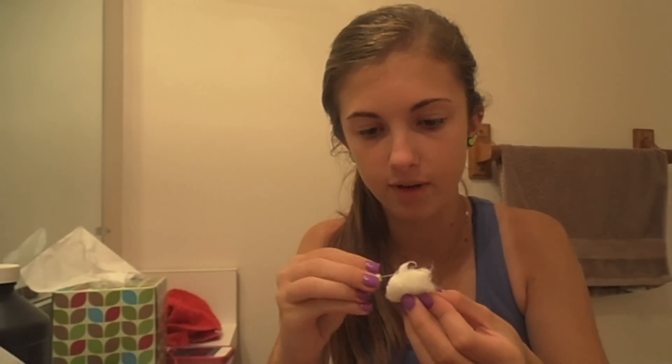Next you're going to take a cotton ball and put rubbing alcohol on it, and just wipe off the needle to get all the germs off and get everything clean. What I recommend doing after you wash your hands is just take the cotton ball with alcohol and rub it on the tips of your fingers just so it's extra clean.